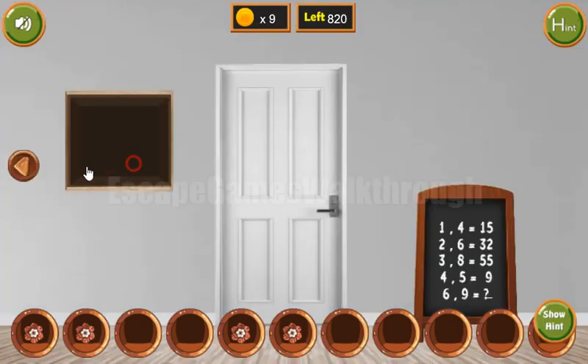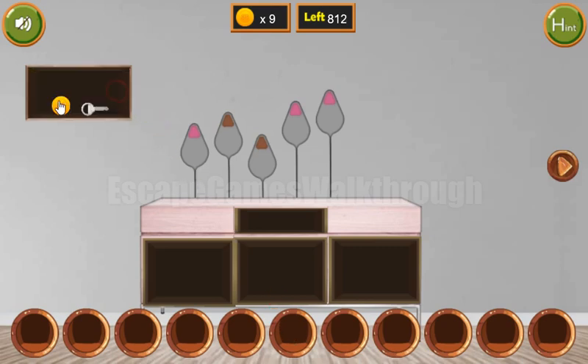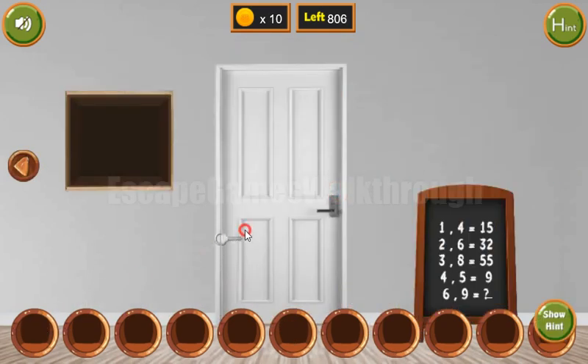Here's the last flower and coin. Let's put them here to get the key, and finally escape. So if this video helped you, please put likes, subscribe, and bye.